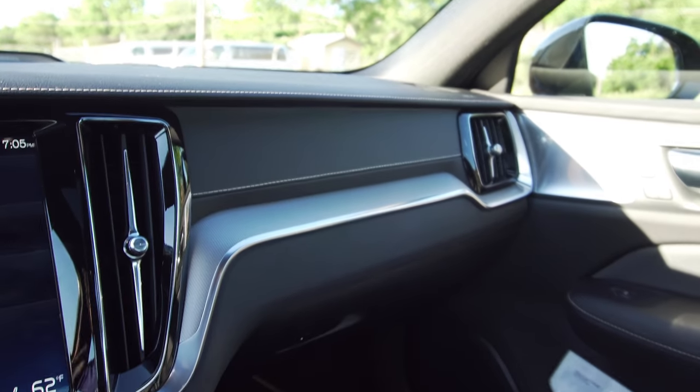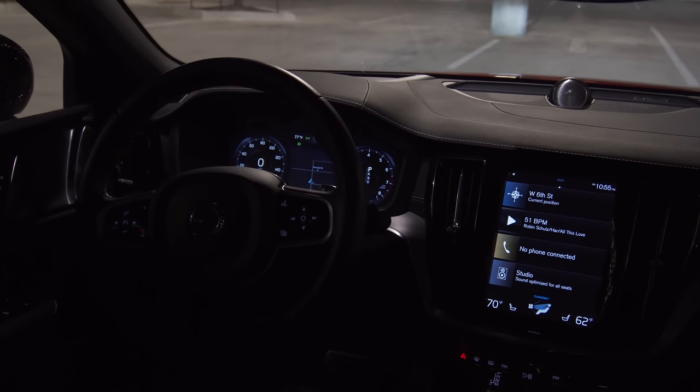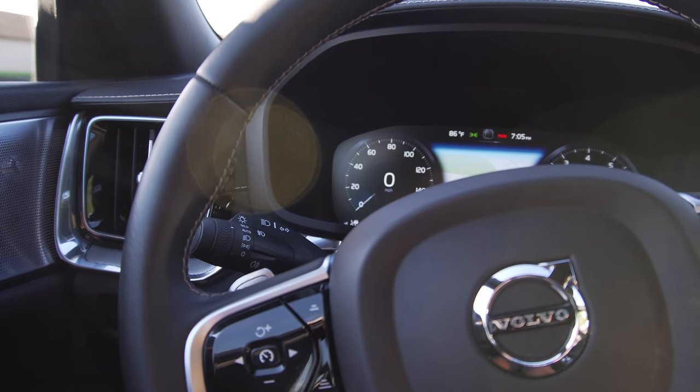The interior looks great at night — you have LED lighting in the footwells and throughout the car. You can even adjust the mood lighting to be different colors, either the color you want or based on the temperature in the car. That's pretty much it for the front seats. Let's hop in the rear and check out the room.